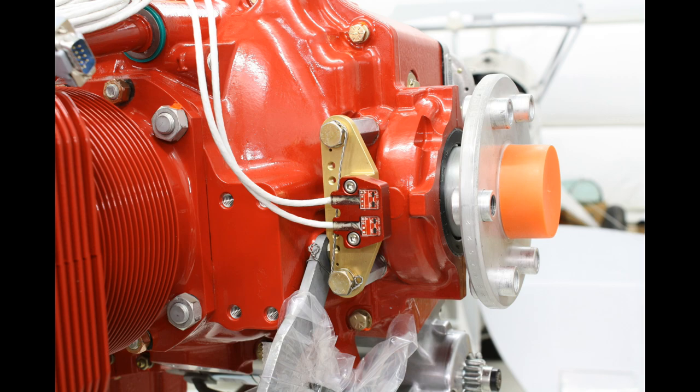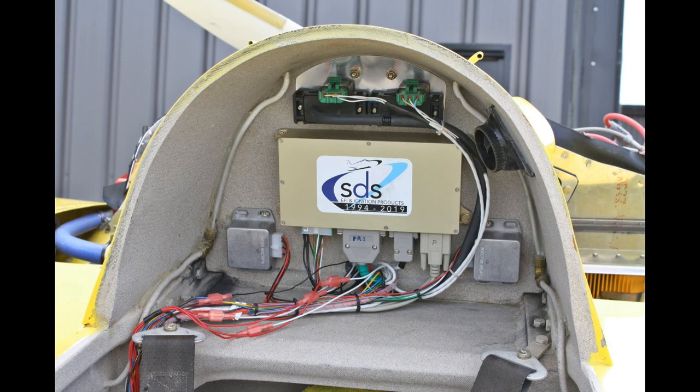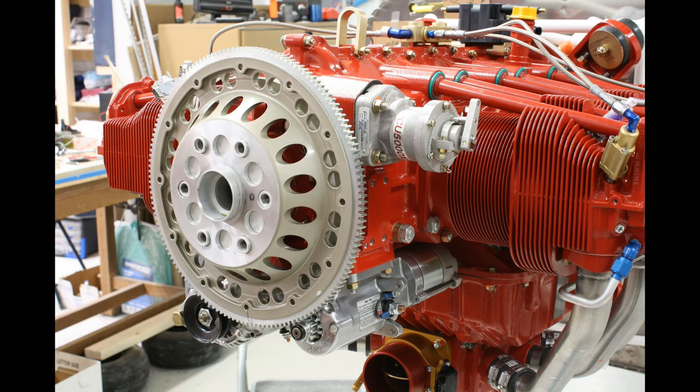Here's the dual crank sensor setup on a 540 engine. Here's the 80mm throttle body mounted on a 540 engine with horizontal induction. Here's a dual ECU setup in Kyle Fowler's Long Easy — you can see the computer and the map sensors at the top and the injector relays at the bottom. Here's a single ECU setup in a supercharged rocket. This is a 540 engine in an RV-10 with the billet flywheel again.